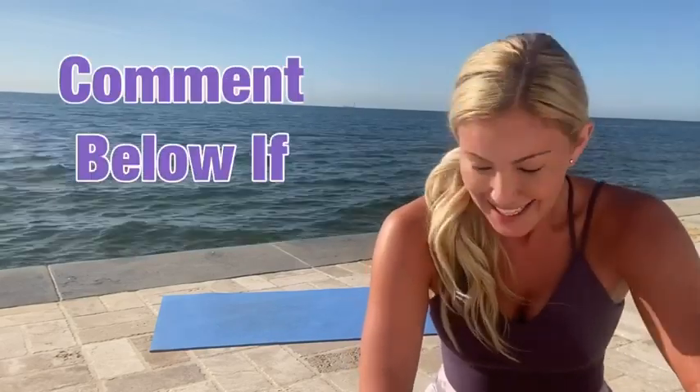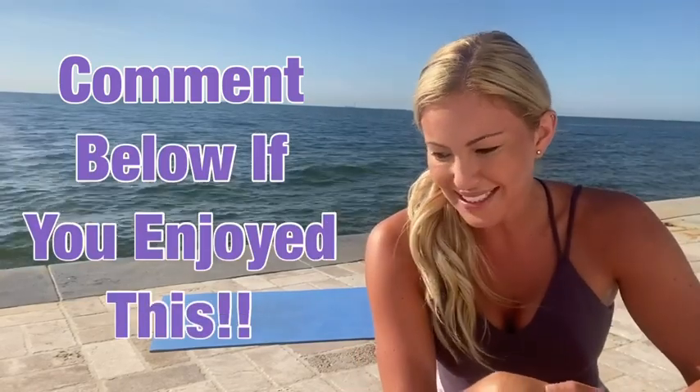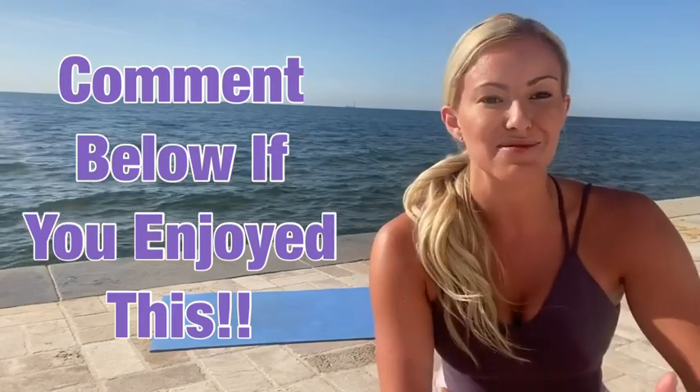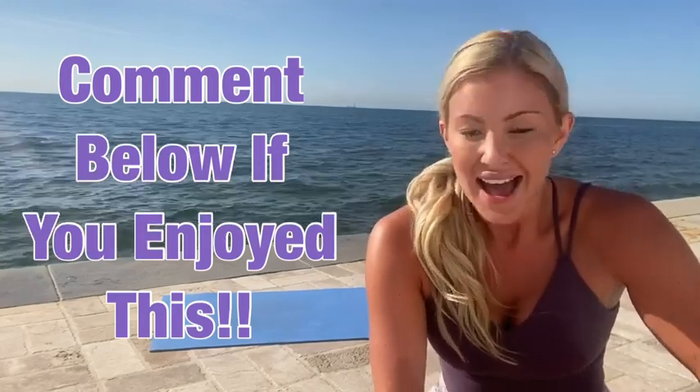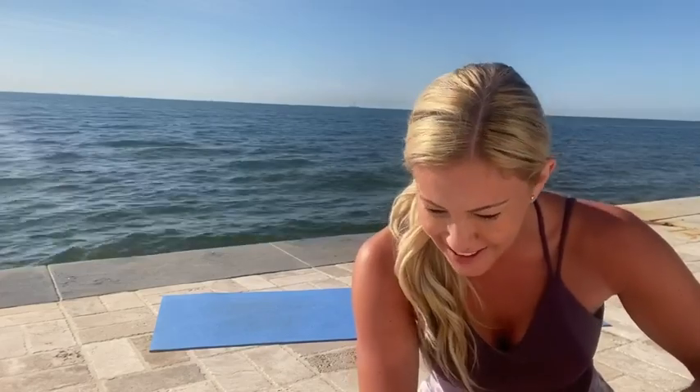Super fun, right? Let me know if you want me to do this to other songs because it's something that I find really, really fun and different and a great way to really challenge yourself. Really, really good for the memory and the brain. Gets the body moving. We just did a serious workout and it felt pretty fun — I mean, it felt fun for me, I hope it was fun for you. Please do give this a like and a share if you enjoyed it. We'll see you again next time. Big hugs, lots of love. Bye-bye!